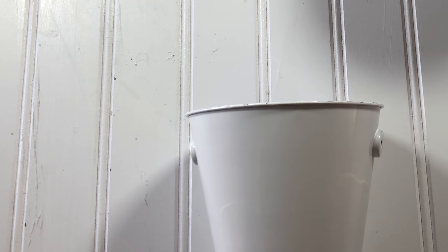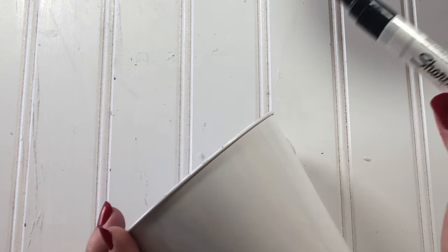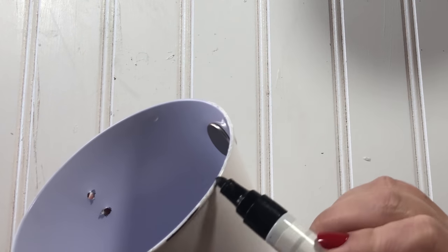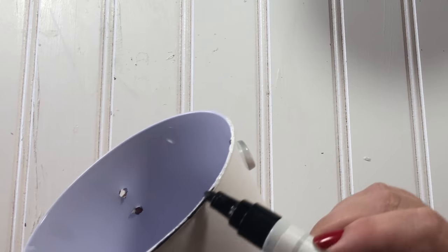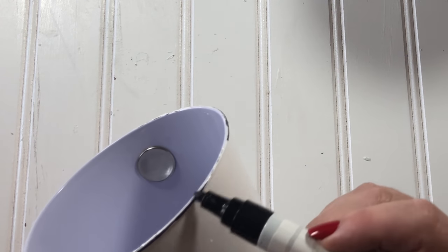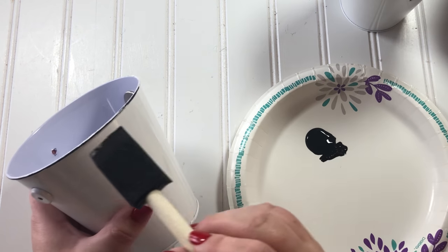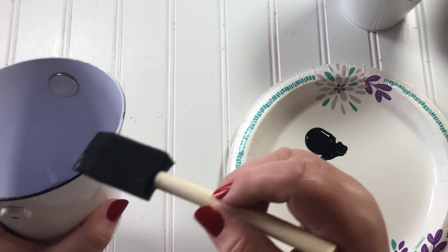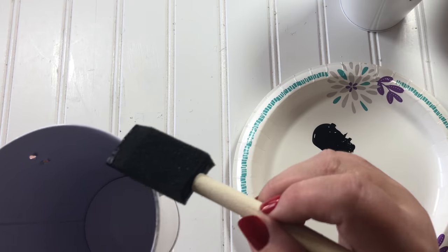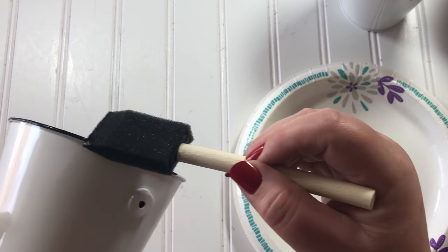The next step is to turn these buckets into enamelware. At first I was going to use my Sharpie paint pen to color around the top edge, but this was taking a long time and I have six buckets to do. So I switched to Apple Barrel black paint and a sponge brush, which goes much faster, and then I'll use the Sharpie pen to draw on the little chippy places later.